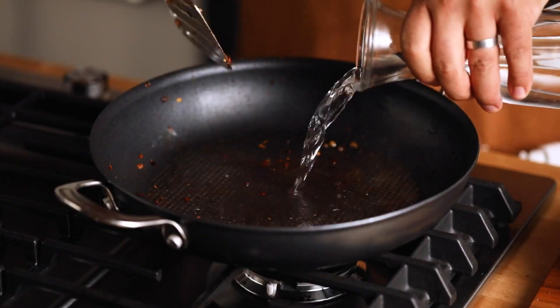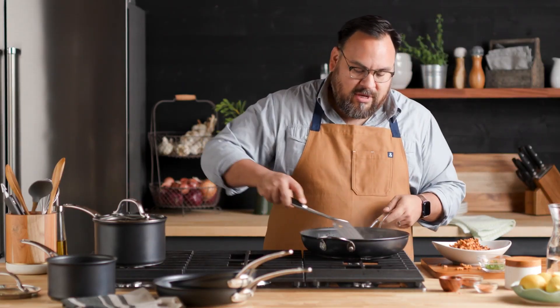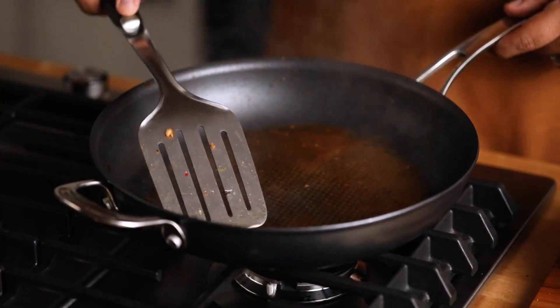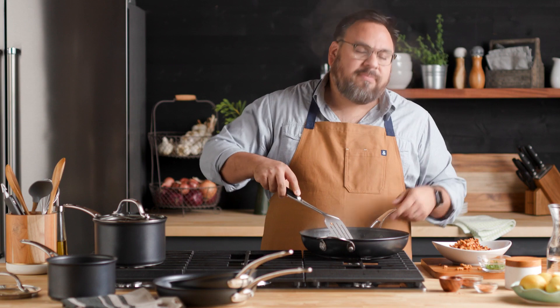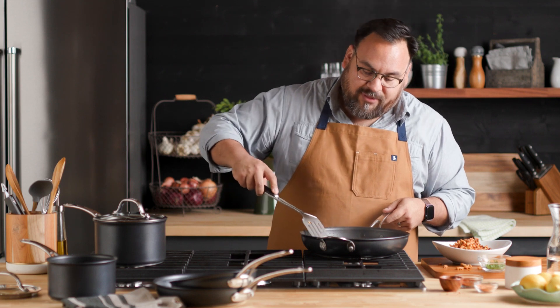All I need is to add some water. I'm using a metal utensil — it's safe for metal utensils — and I'm just going to scrape the mesh. The mesh is slightly above the nonstick, so it's not going to damage the nonstick if you're scraping with the metal tool.